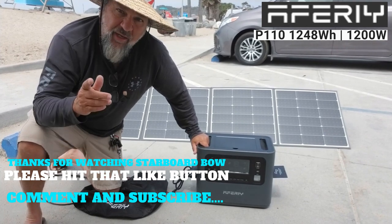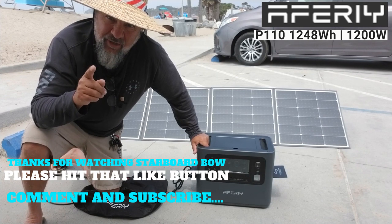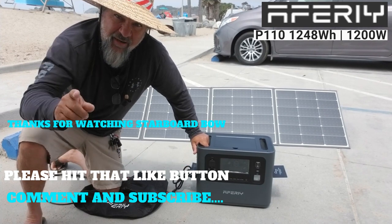Thank you to my subscribers and viewers. Thank you for watching, subscribing, and liking — please leave a comment and let me know what you think. Have a great day.